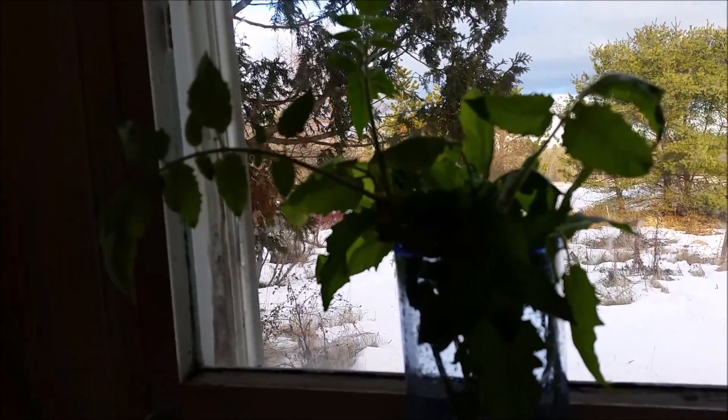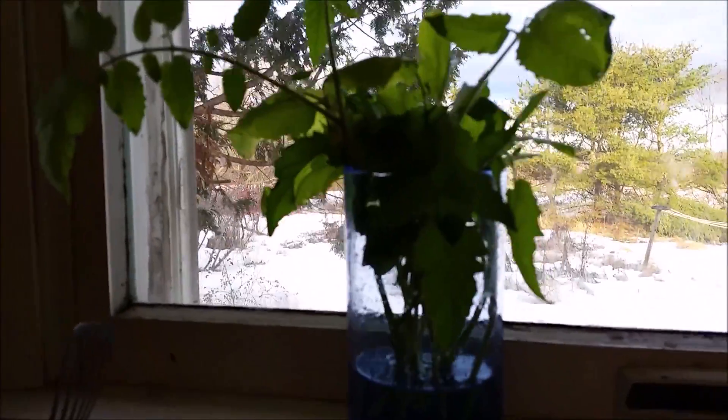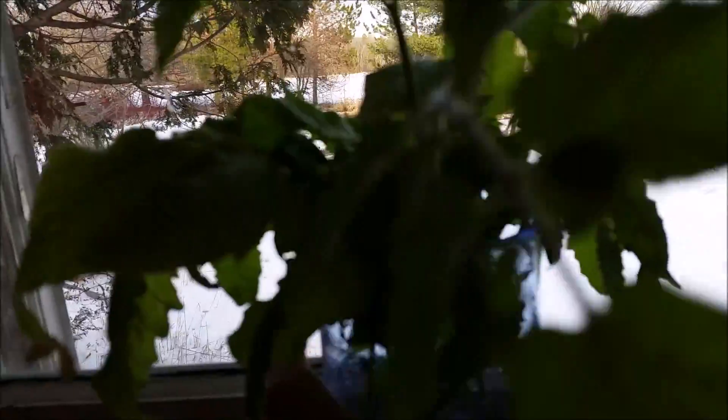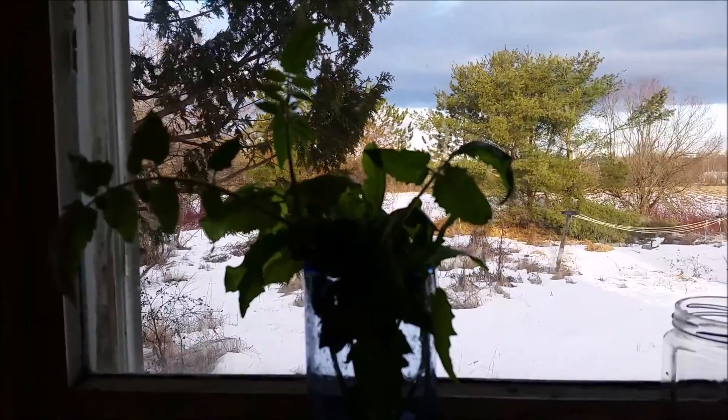One last thing — these are tomato plant clones that I just have in water. So I'm hoping to have lots of nice... you can see the flowers, maybe you can't see the flowers, but there are flowers there, I promise. Hopefully I'll have lots of nice tomato plants next year.